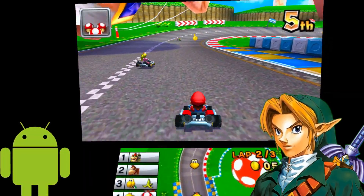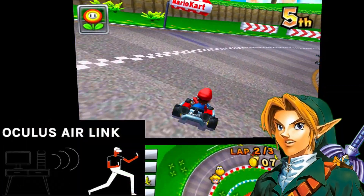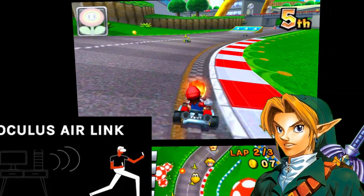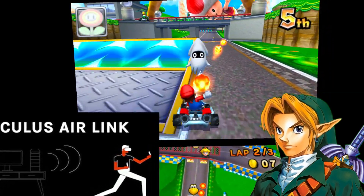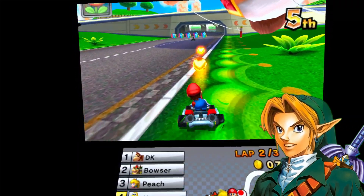This new Citra VR build is actually made by the creator of Oculus Air Link. It is optimized for the Quest platform.